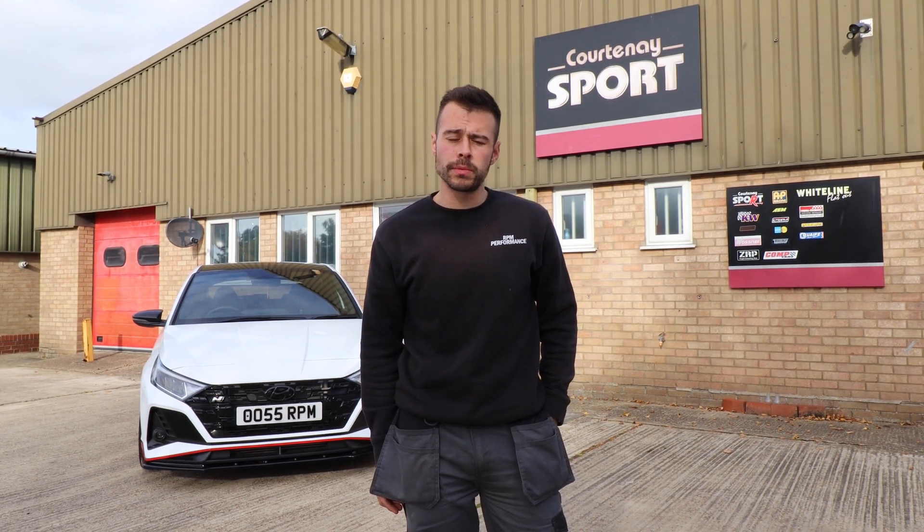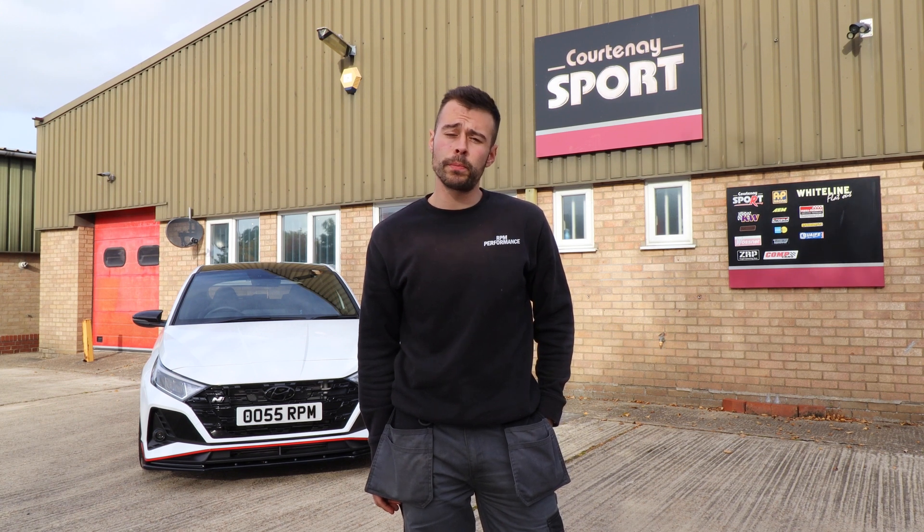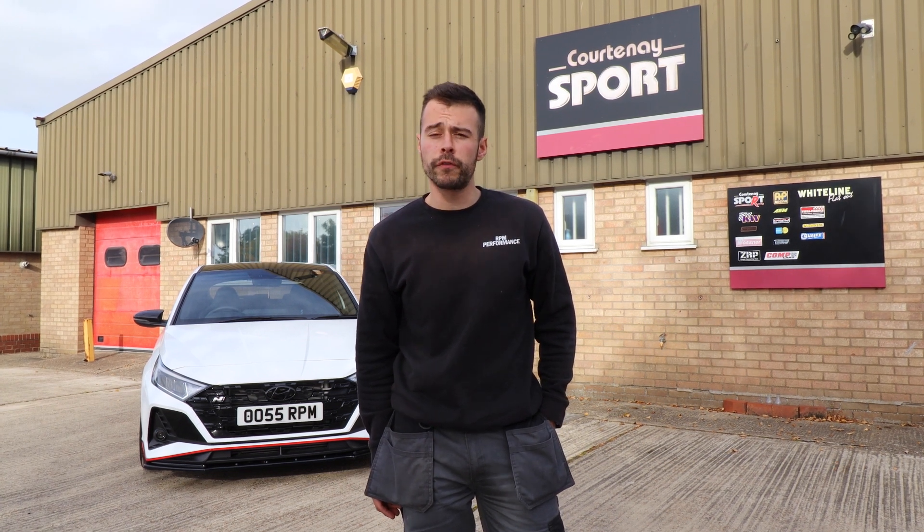So we're here now at Courtney Sport to get our i20n on the dyno. We're going to see what power the GPF delete and GPF back exhaust system has made. If you don't know who Courtney Sport are, they are highly regarded in the Hyundai community to be one of the best mappers for these. So let's see what power the i20n makes and we'll go from there.